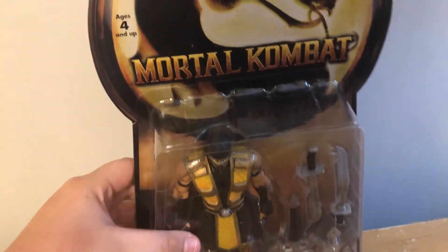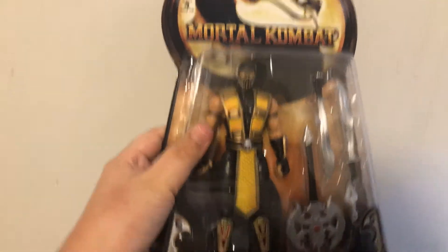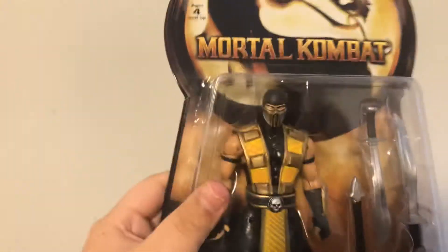Hello guys, we're gonna be unboxing a Mortal Kombat Shaolin Monks toy. You can see, it's the Shaolin Monks Scorpion.